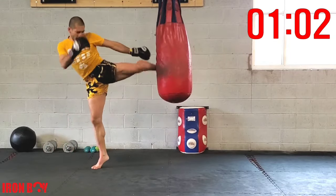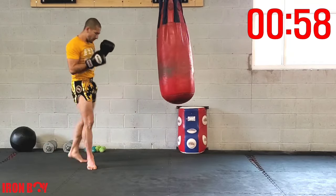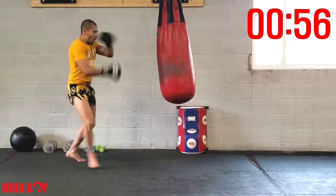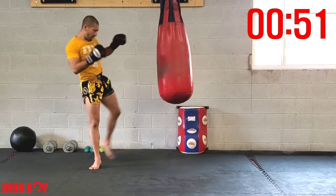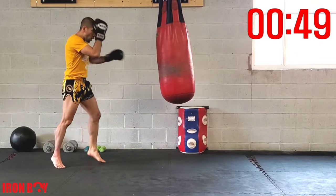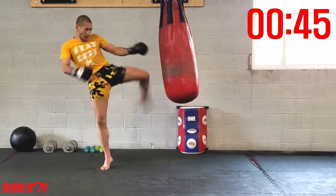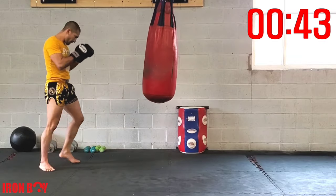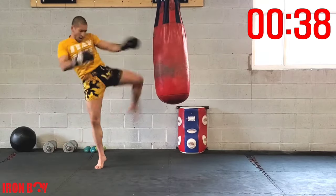Switch double kick, going up on the ball of your foot. Again — switch double kick, great work, keep going. Repetition, less than a minute left. Switch double kick, extending the arm, other hand up for defense. Speed it up — switch double kick, time in the bag, against the bag.